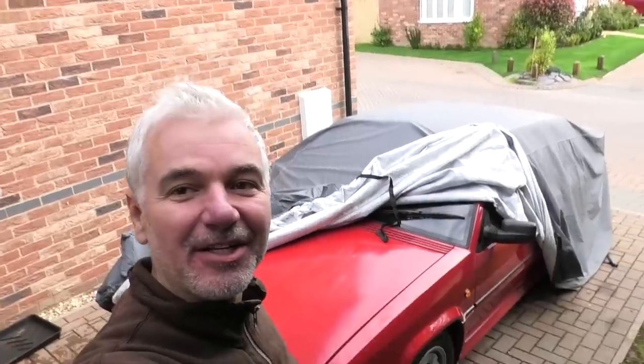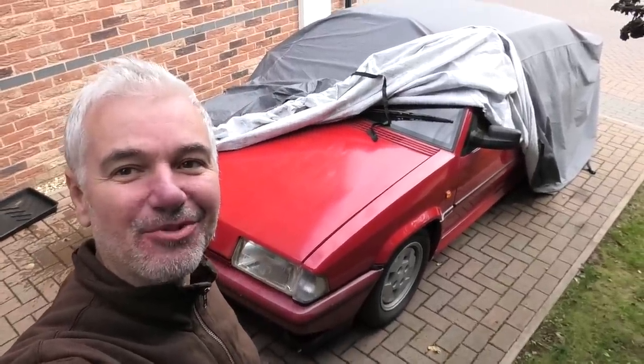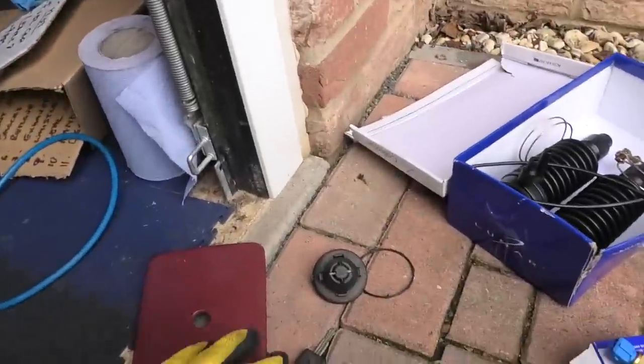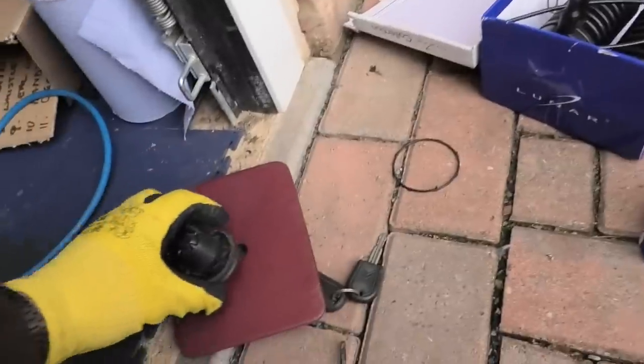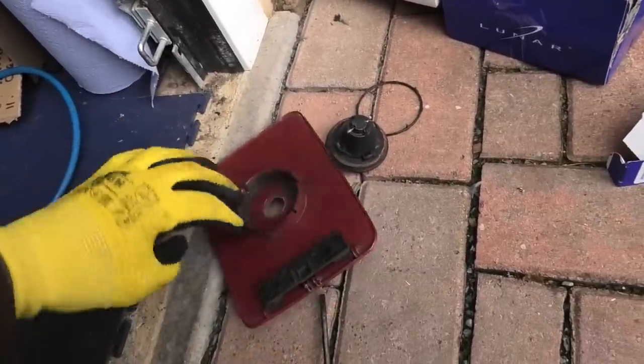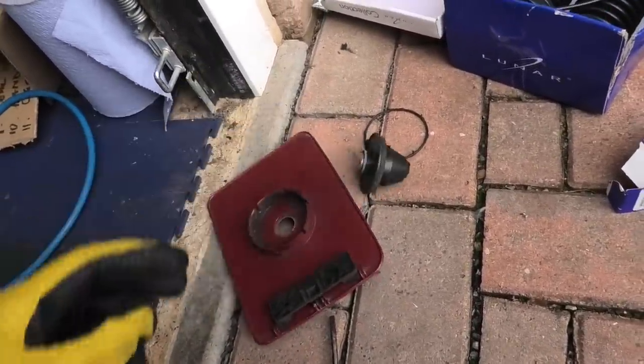Hello everybody, are we ready for a bit of serious tomatoing? Look at it there, just peeking out in all its glory from under the cover. I've got a few things to do today: the fuel filler cap - it did actually come with a full flap but it's a different color, so I've taken the mechanism out and I'll be putting the new one in.